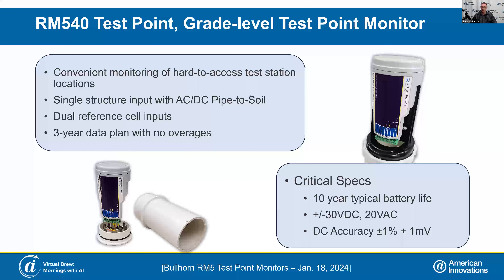The RM540 test point monitor, which also includes a grade level test point option, is a very fundamental, simple monitoring device that you can put at the top of a test post along your pipelines. It has a single structure input.